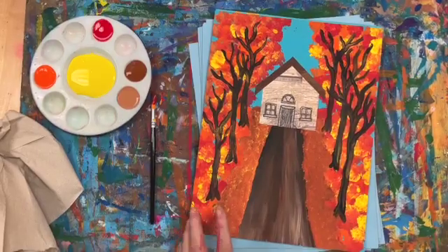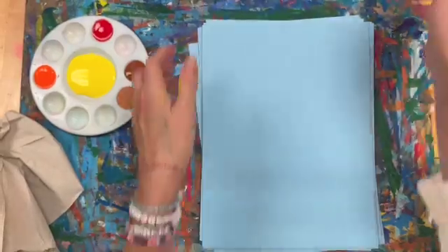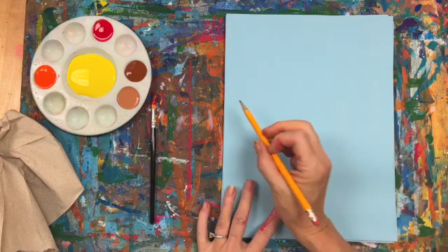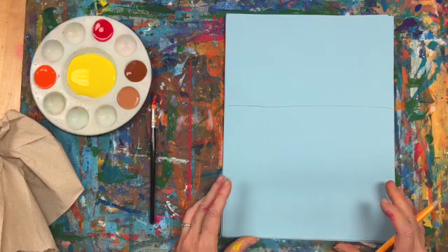Here is an example of what our final will look like. To get started, the first thing you're going to do is draw your horizon line in about the middle of the page.